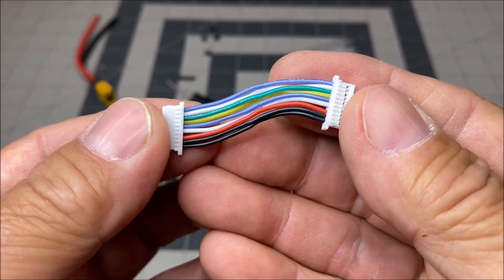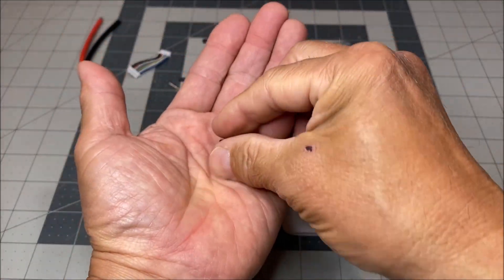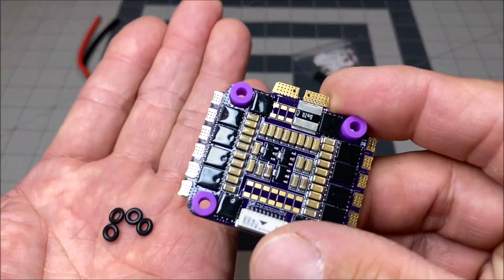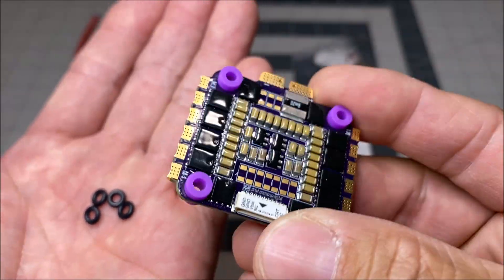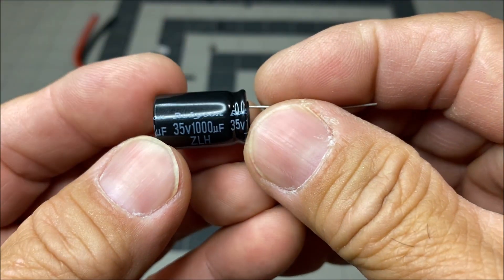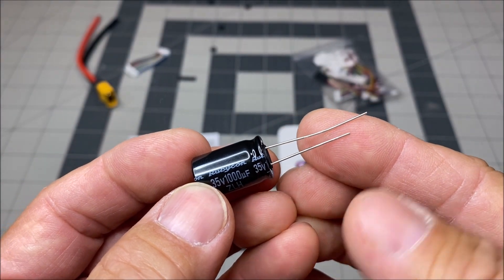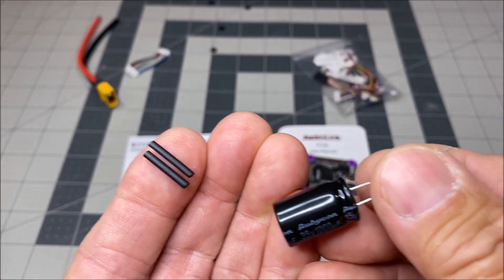It also comes with the flight controller wiring harness, so it's simple plug and play. It comes with four O-rings for use with the column standoffs, but it already has isolation rubber spacers pre-installed for soft mounting. It also includes a Rubicon 35 volt 1000 microfarad capacitor. It is recommended to solder the capacitor directly to the battery pads and use the provided shrink wraps to protect the capacitor's wiring.